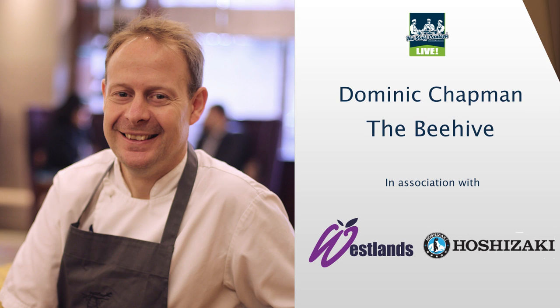Ladies and gentlemen, please put your hands together for Dominic Chapman. I'm going to cook rabbit lasagna.